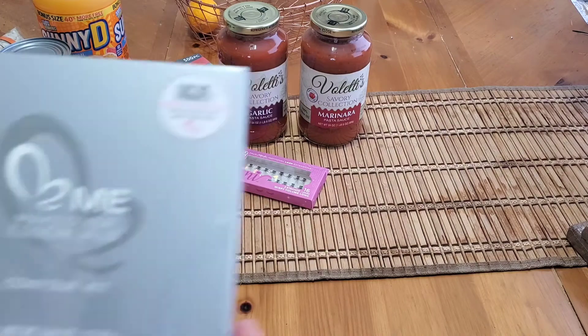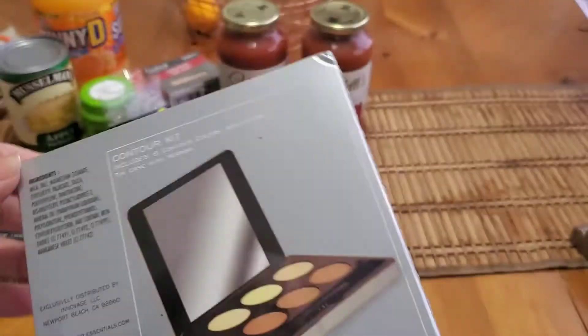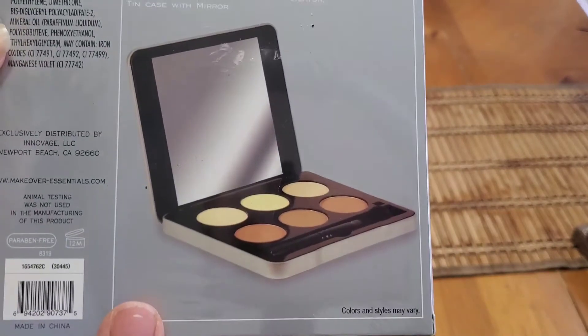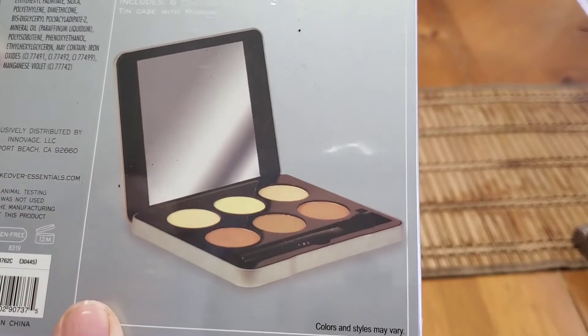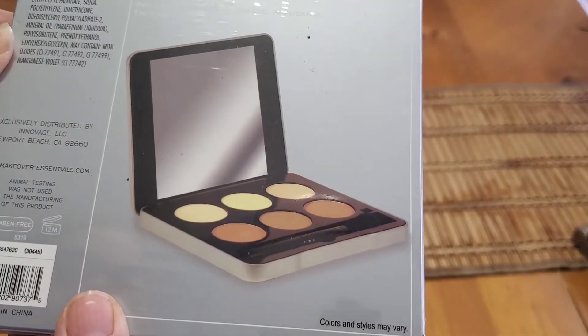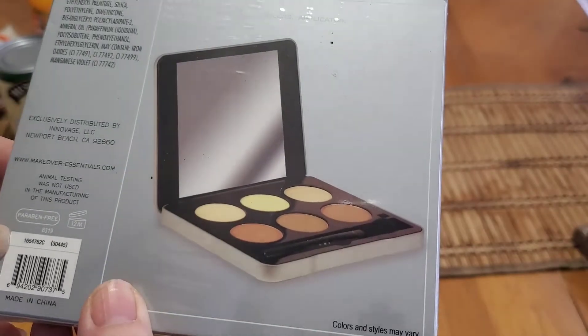I also got this contour kit — it has six contour colors, an applicator, and a tin case with a mirror. Such a good deal. It says animal testing was not used in manufacturing, and it's paraben-free — makeoveressentials.com. I grabbed that as well.